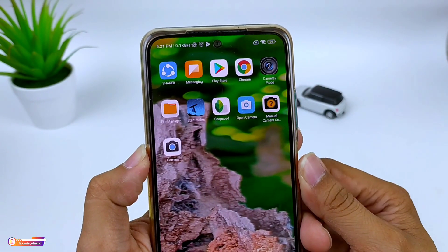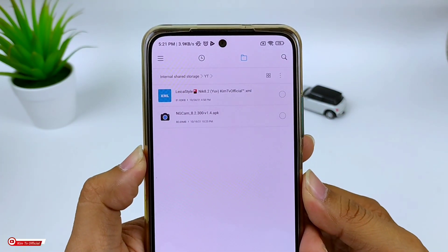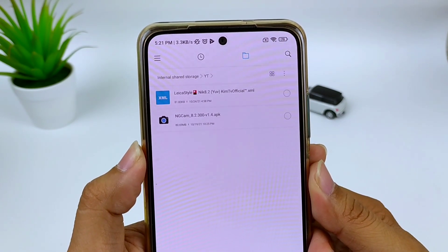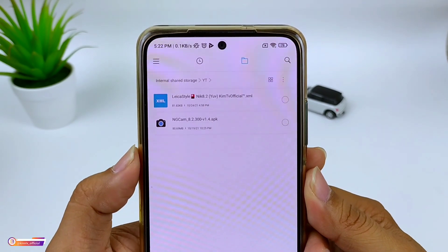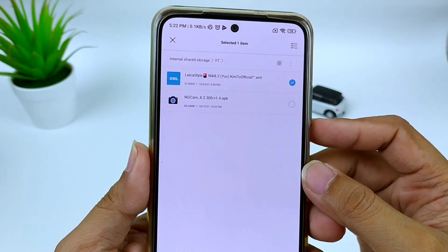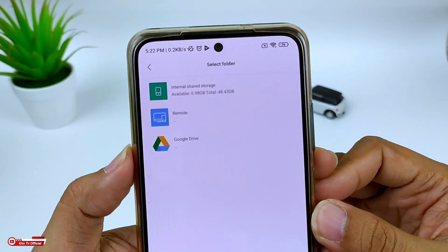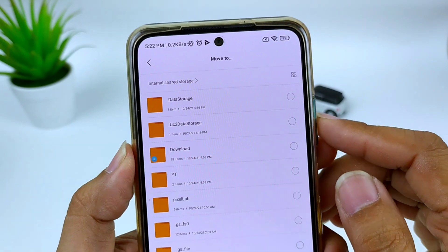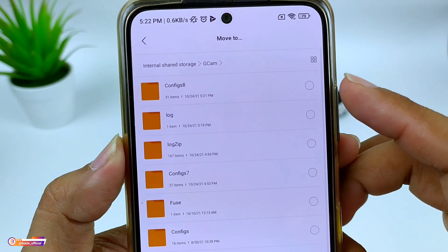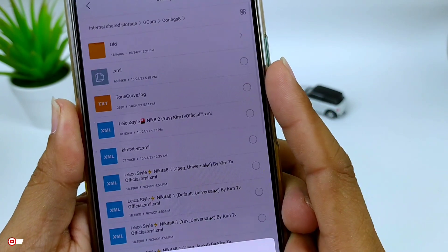Untuk selanjutnya silahkan kalian download config-nya, link-nya cek di deskripsi. Dan seperti biasa, untuk config-nya saya sediakan 3 format VFinder: ada YUV, JPEG, dan juga default atau auto. Silahkan disesuaikan dengan kamera di HP kalian. Setelah terdownload, silahkan kalian pindah atau move ke penyimpanan internal, lalu cari folder Gcam, kemudian config 8, dan tempel di sini di dalam folder config 8.